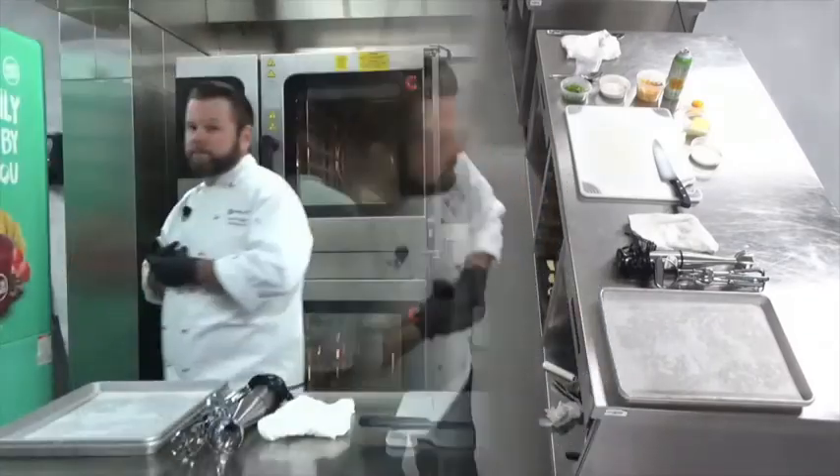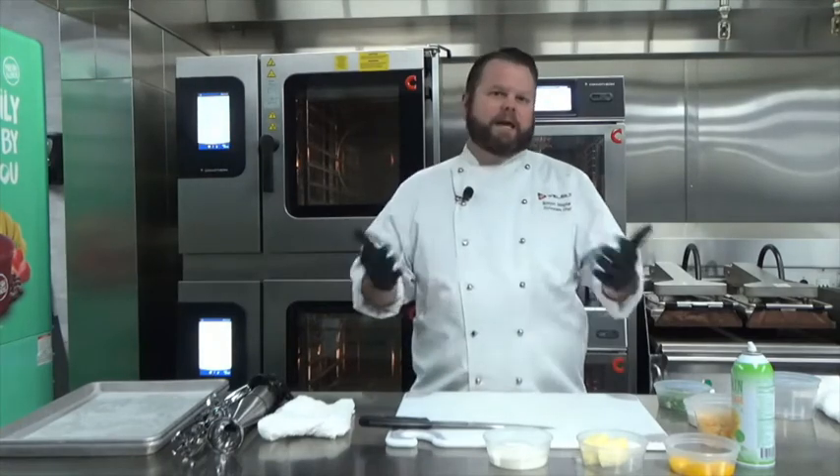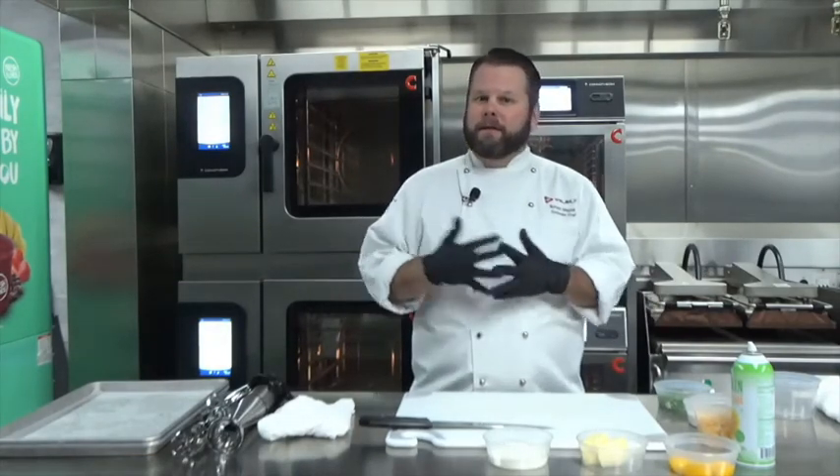Well, hello there! Chef Simon Maple here with Welbilt. I can't believe they made the highest camera angle for the shortest chef here, but what are you going to do? So you can't have a holiday meal without potatoes, but who wants just basic old mashed potatoes, right? So today we're going to do an upscaled, kicked-up version called Duchess potatoes.